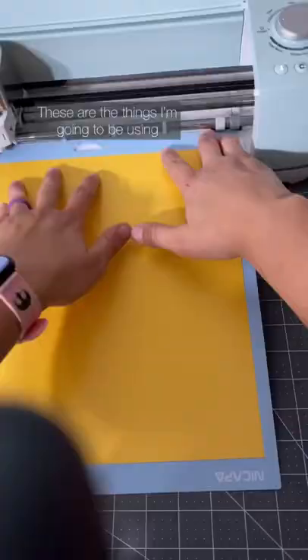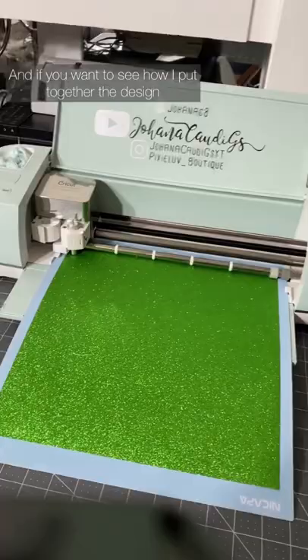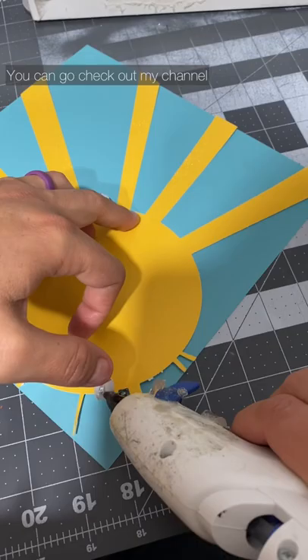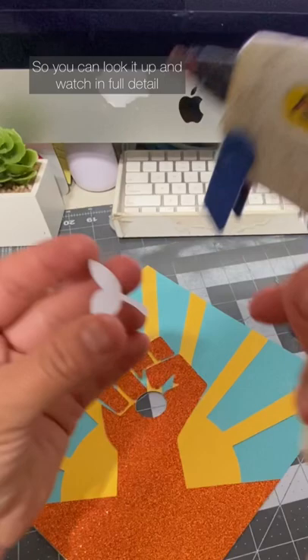These are the things I'm going to be using. If you want to see how I put together a design, edited it for the Cricut, and put it all together, you can check out my channel — I'm going to put the links below so you can look it up and watch in full detail.